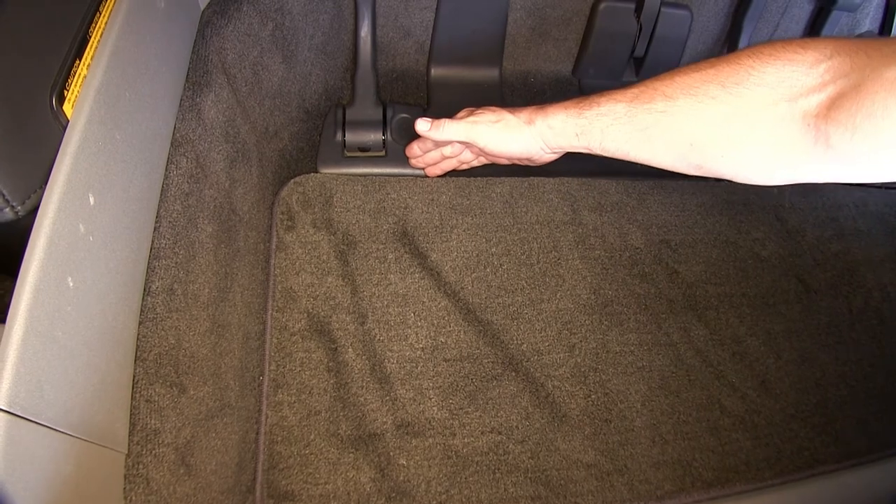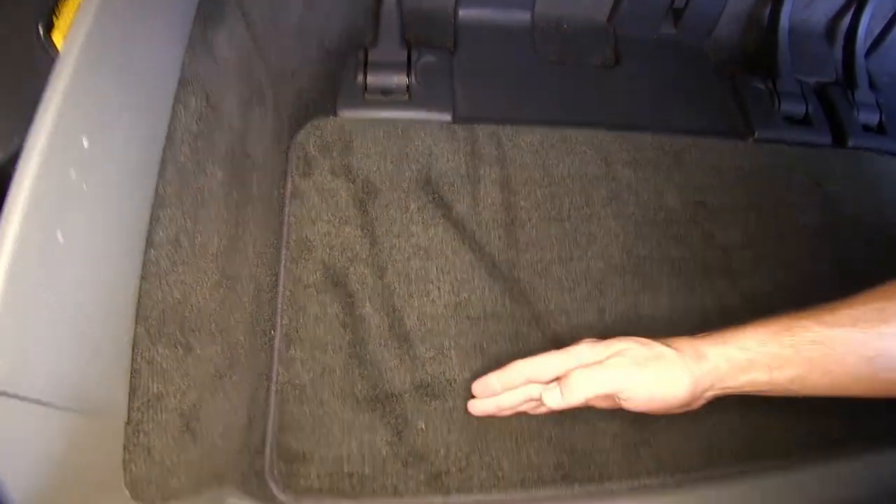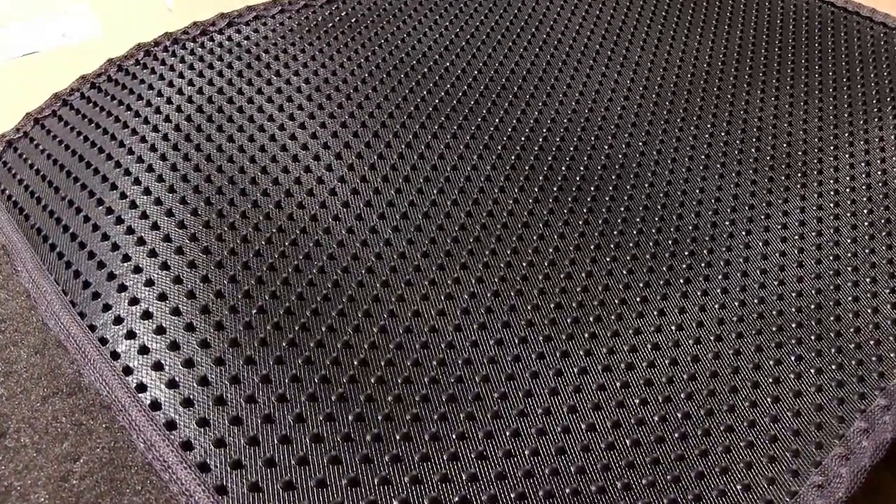As you can see, the mat covers from the rear seat attachment point all the way to the threshold of the cargo hatch. It'll also cover from the driver side to the passenger side wheel well trim. This mat also has nibs on the underside that assist the mat in staying in place on top of the carpet.